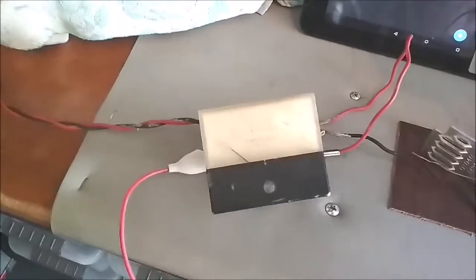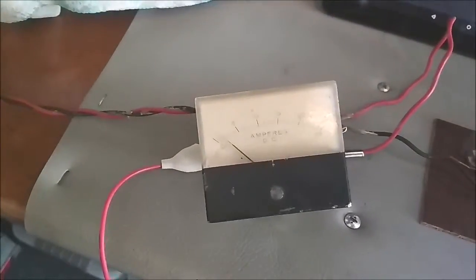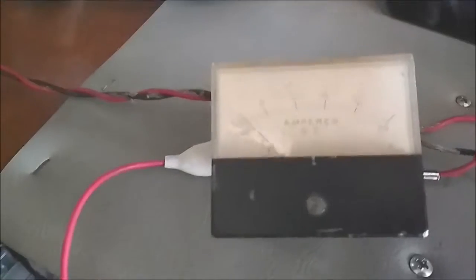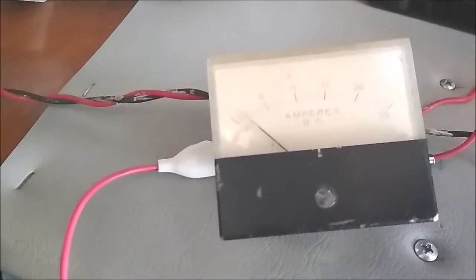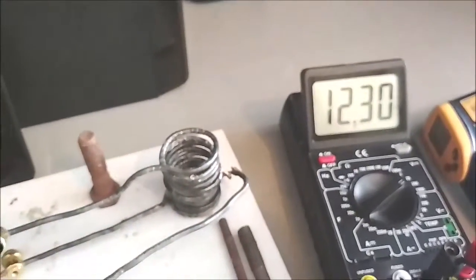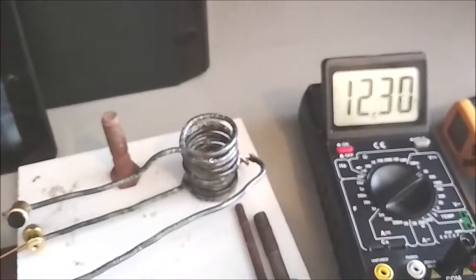No-load current is 2 amp. Now to take some temperature readings. The DMM reads 12.3 volts. The components barely get warm at 2 amp.